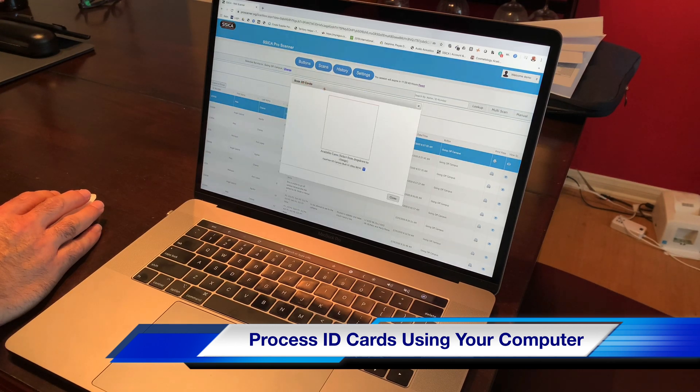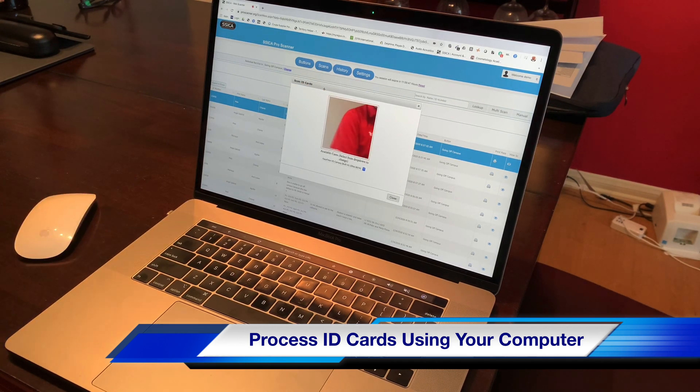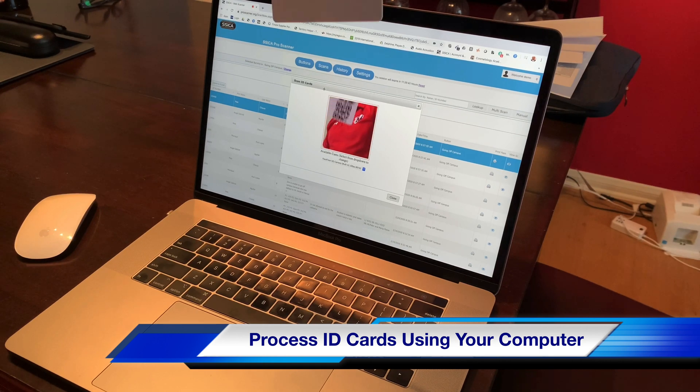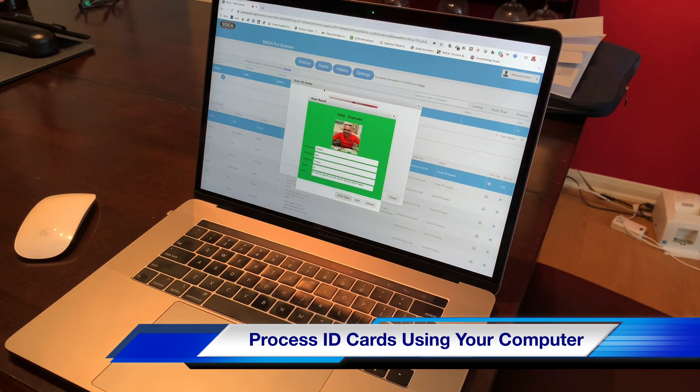So what you'll do is click on the red button, and the camera comes on. So what we're going to do is actually scan a QR code — just put it in front of the camera, and then it processes it.